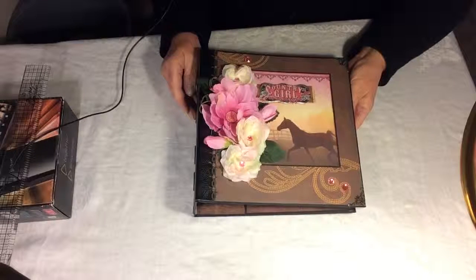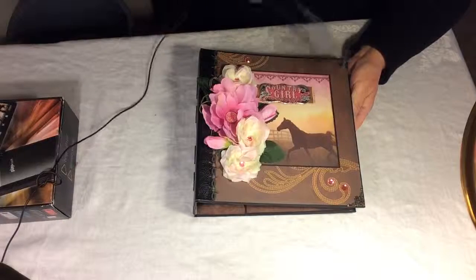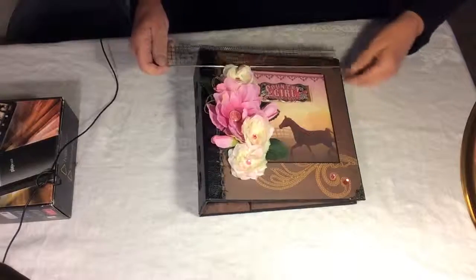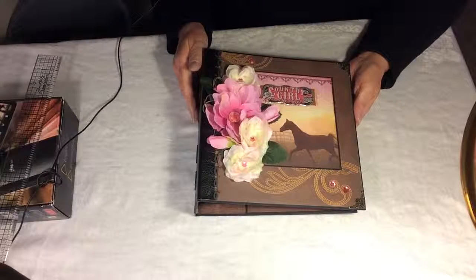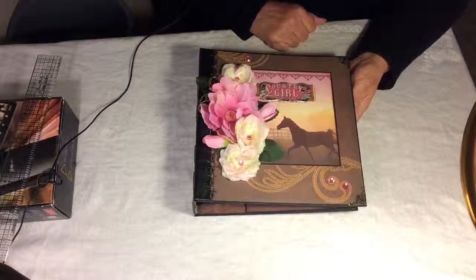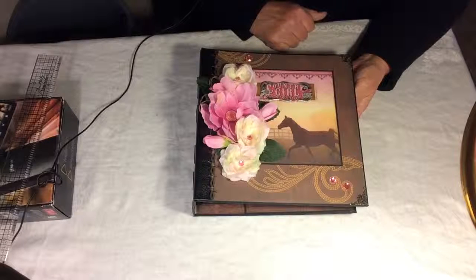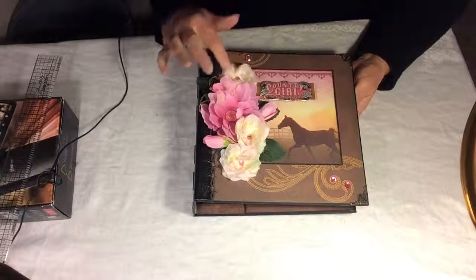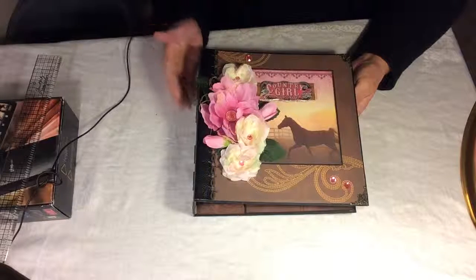I thought she'd enjoy a country slash horse themed album, and this is a very large album. The cover is about nine and a half by nine and a half, one of the largest I've ever done. It has a handmade chipboard cover covered in black cardstock with some design paper. I've used a Paper House paper collection called Country Girl, six by six paper pads, as well as some 12 by 12 sheets with cut-aparts and stickers. Most of the flowers I get from Dollarama or Dollar Store and just take them apart and use them.